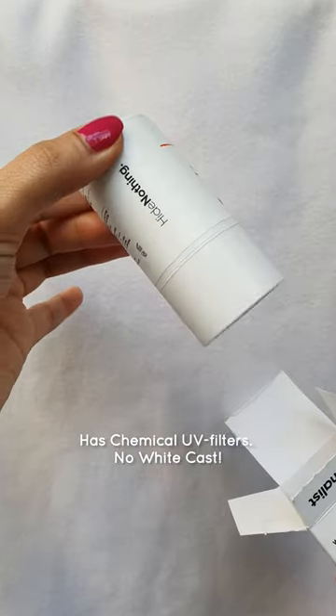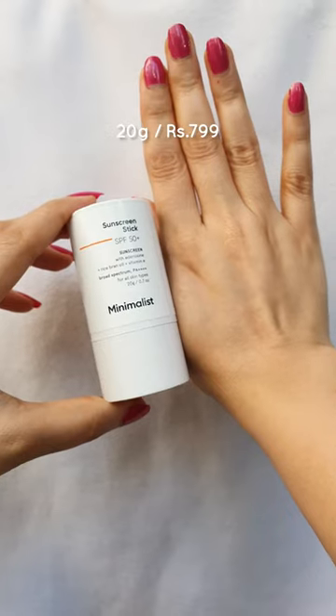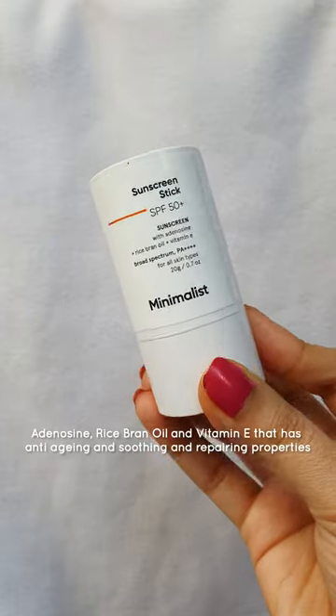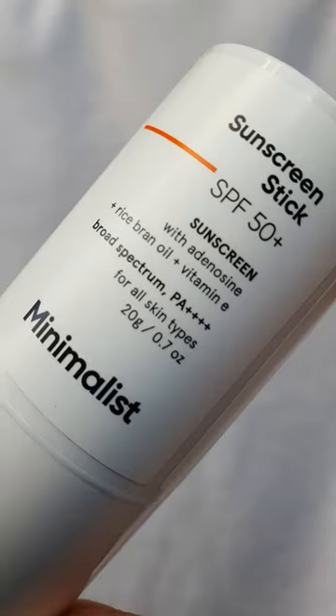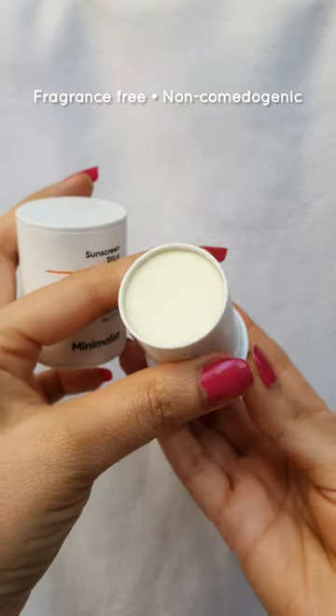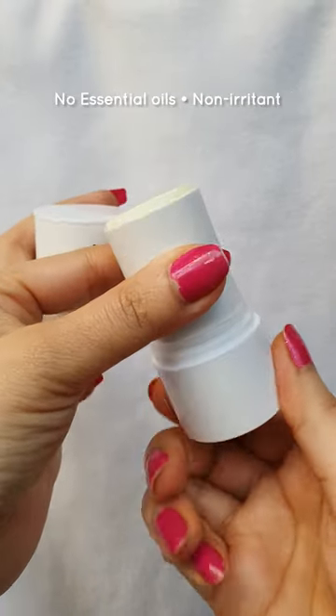It's not only your regular sunscreen but packed with brilliant skincare ingredients like adenosine, rice bran oil, and vitamin E, known for anti-aging and repairing properties. So all my late 20s girls, this could be your best friend.